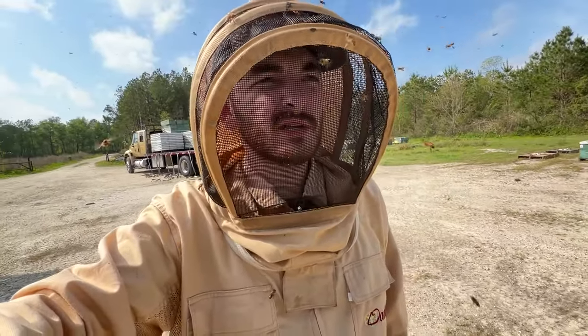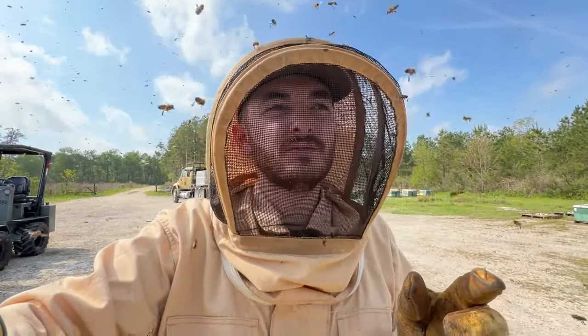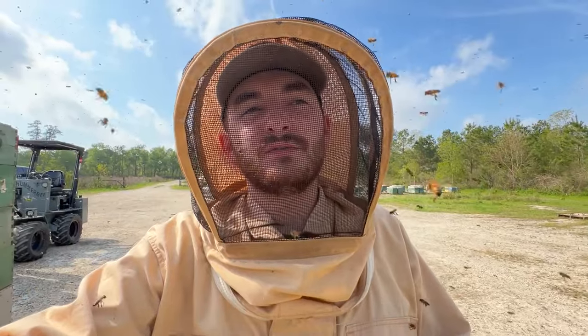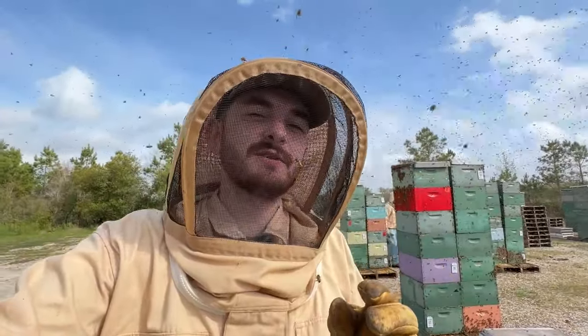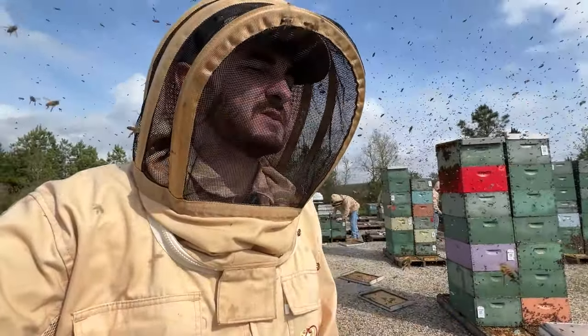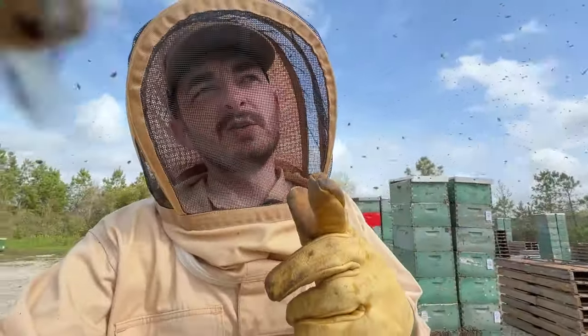A lot of work ahead of us this spring. So I'm going to hop off and run the crew, make sure that we're moving efficiently and that these guys get fed here in a minute. Thanks for watching this video. I hope you enjoyed watching these guys work and watching us make some splits. If you have questions, drop them in the comments below — there will be more videos on this. So if you want me to go in depth in any way, shape, or form on our method of splitting, just let me know. Thanks for watching. We'll see you in the next one.